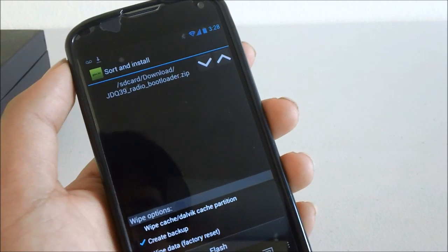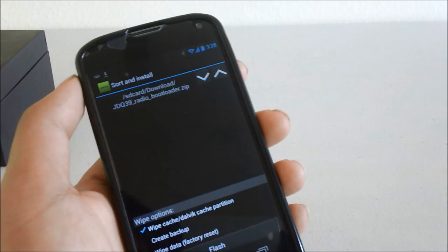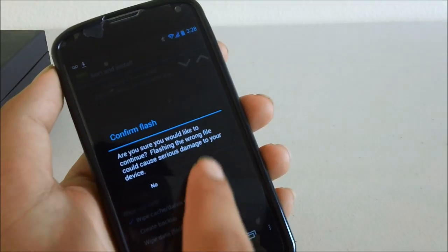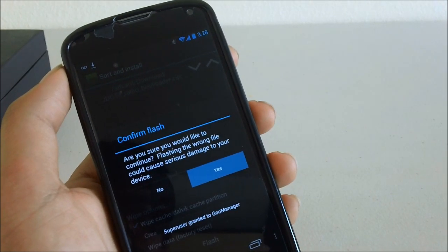Click 'order and flash selected', and it's always nice to wipe your cache. After that, click flash, yes, and after that it should be pretty much done.